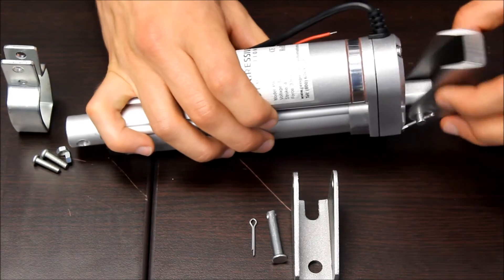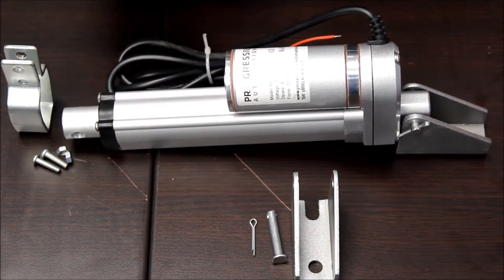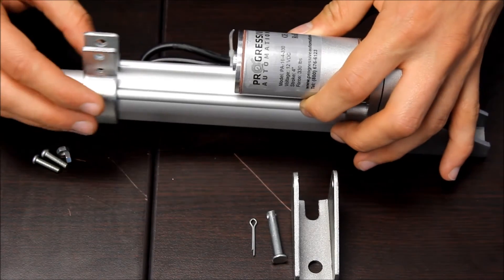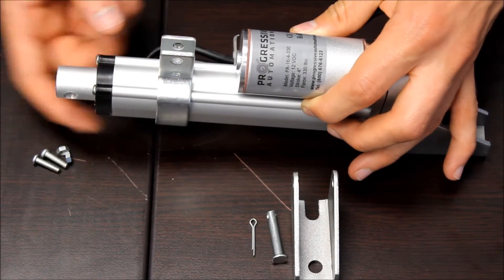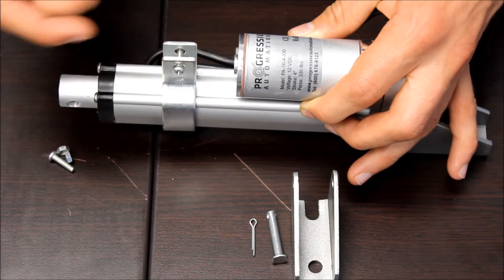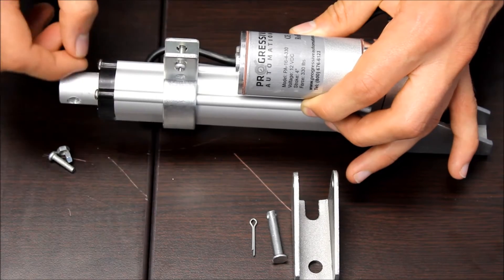Once it's attached, you can mount the actuator over 180 degrees. The BRK5 is used to help hold up the long stroke lengths. You slide it on the middle and then use the included hardware to attach it to whatever you're mounting the actuator under.